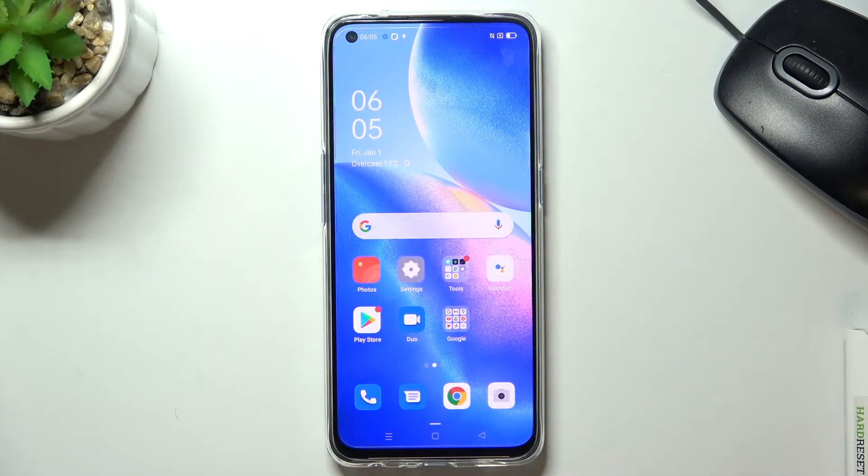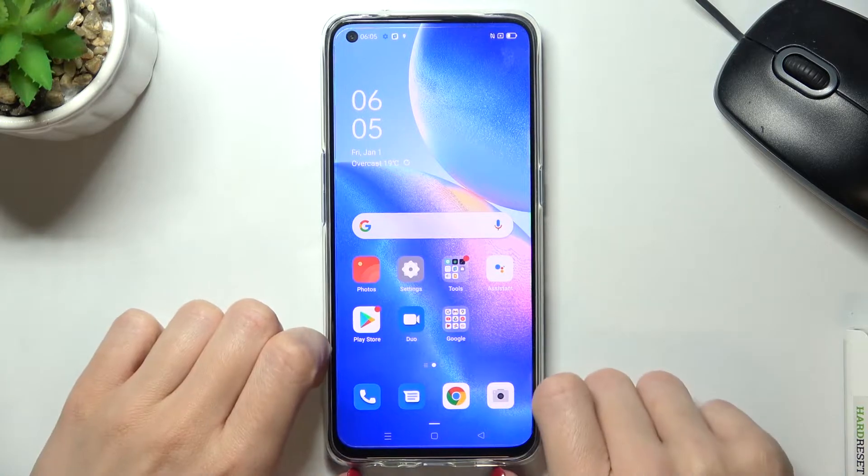In front of me is the Oppo Find X3 Lite, and let me show you how to add a fingerprint on this device.